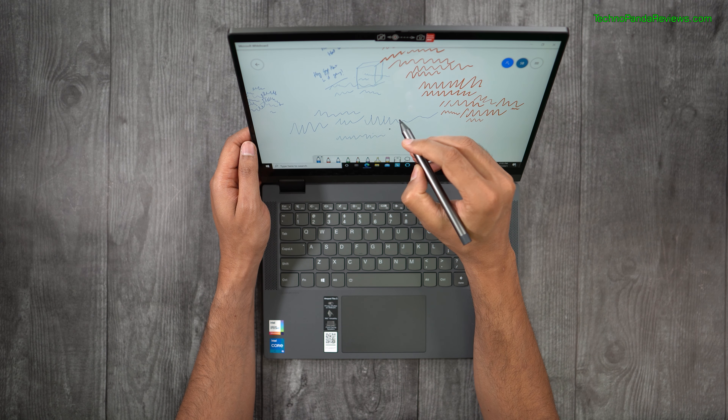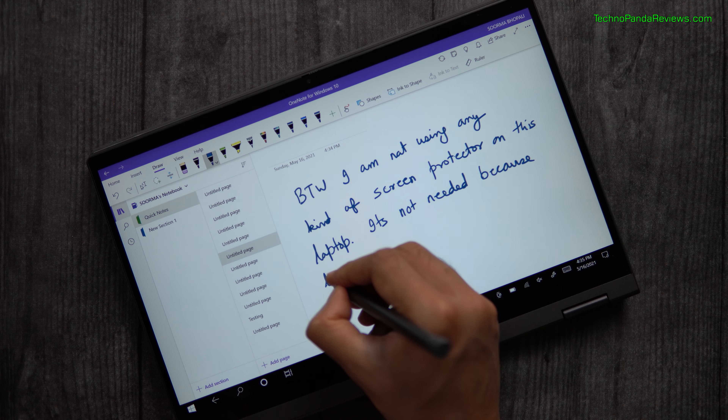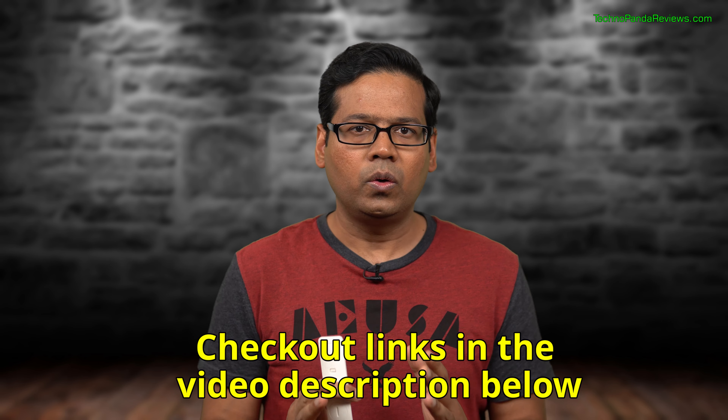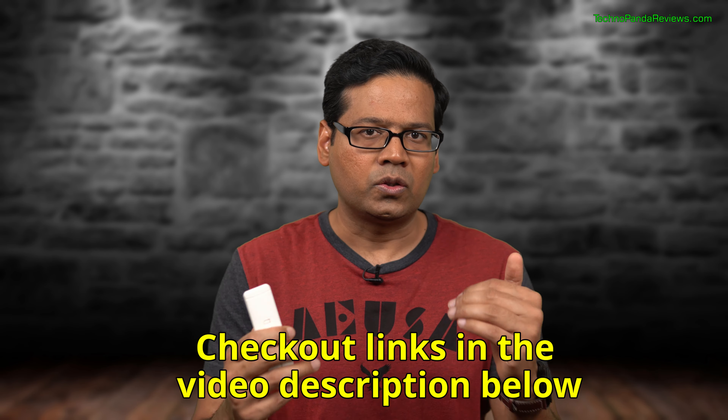I want to talk about the webcam because it's important these days with everyone on Zoom conference calls. You are getting a 720p webcam which comes with a physical shutter for extra privacy. I appreciate the shutter button, but I'm not very happy with the 720p webcam — it's just like any other webcam on a typical Windows laptop. As long as you have good lighting conditions, the video quality is fine for Zoom calls. But I really wish Lenovo had put a 1080p webcam in this year's model. Luckily it's easy to add an external 1080p USB webcam, and I will drop a link to my favorite budget option in the description.